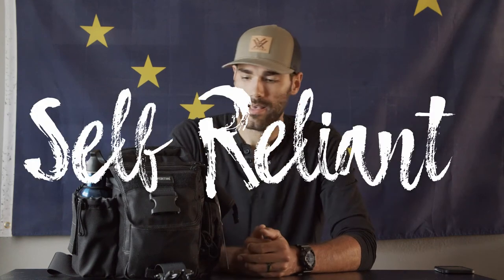Hey guys, Kyle here. Today I'm going to talk about my Urban Get Home Bag, or you could call it a 72-hour Urban Get Home Bag.